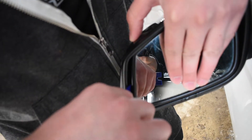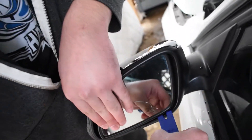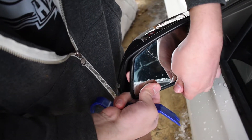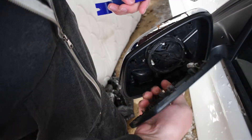Then take your bigger trim tool and go ahead and get under your mirror. You don't want to apply too much pressure yet — keep a firm hand on it until it clicks out. Then work your way around the rest of the mirror, and the rest should be able to come off by hand.